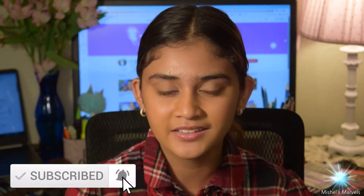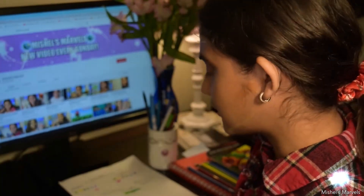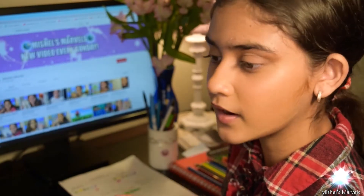Hey everyone, welcome back to my channel. I'm Michelle, and today I'm going to be telling you guys which one is better: Crayola or Prismacolor pencils. Before you get into this video, if you haven't already, make sure you subscribe, hit that notification bell and the like button. Let's get into it and talk about which colored pencil brand is going to be better for you.